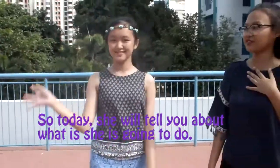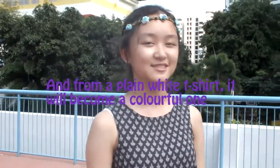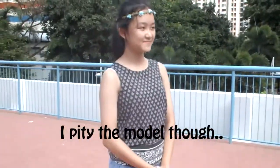So today she will tell you what she will be going to do. Basically, I will be designing a t-shirt and splashing water balloons. From a plain white t-shirt, it will become a colorful one. Oh, that sounds so much fun! Yes, of course. Can't wait to get started. I pity the model though.